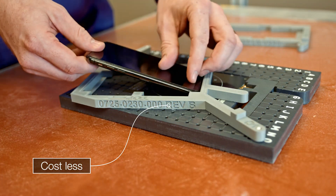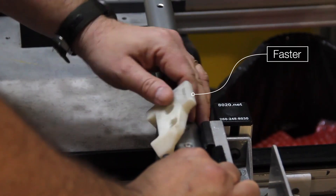To recap, Stratasys 3D printing allows you to build jigs and fixtures that cost less, take less time to build, and weigh less.